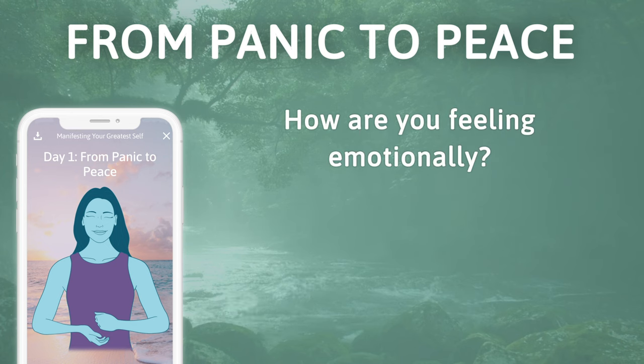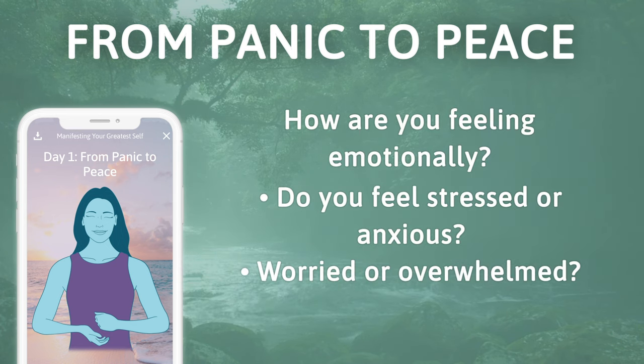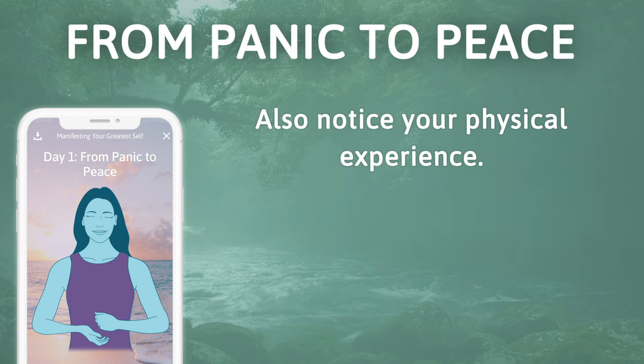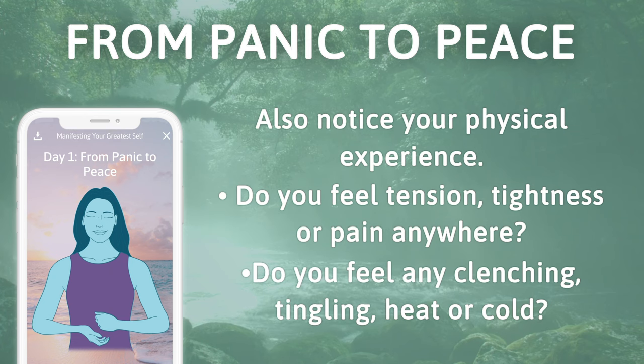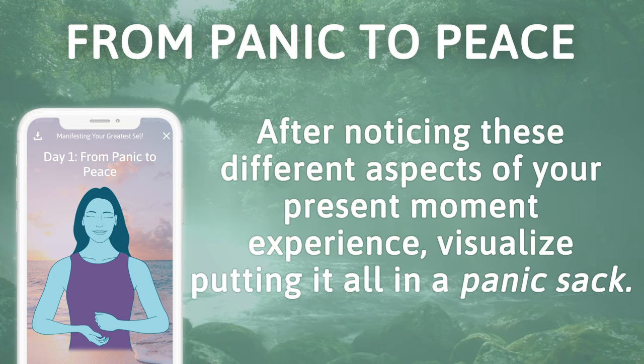How are you feeling emotionally? Do you feel stressed or anxious, worried or overwhelmed, impatient? Notice what comes up for you. Also notice your physical experience — do you feel tension, tightness, or pain anywhere? Do you feel any clenching, tingling, heat, or cold?